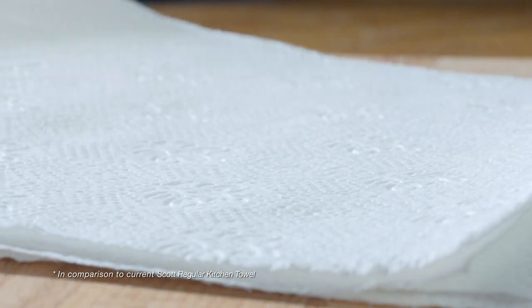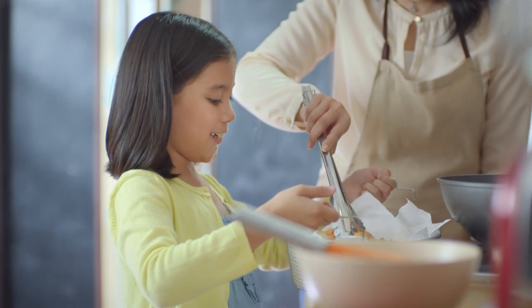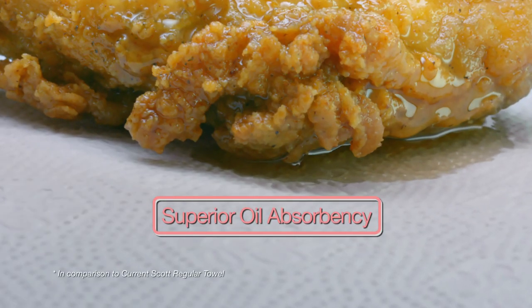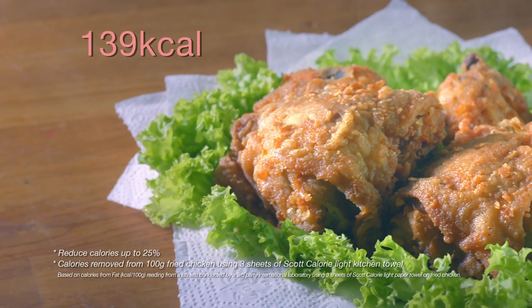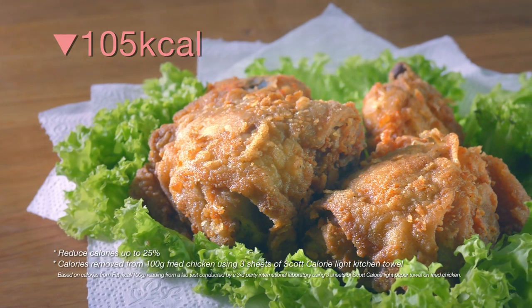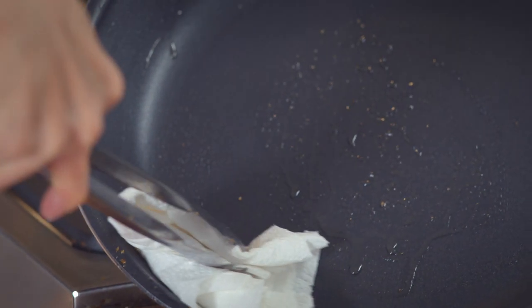It has 40% more fibre, which ensures superior oil absorbency. It helps reduce calories by up to 25%, so I don't have to worry at all. And it's a breeze for me too, because cleaning is easy. Just a few swipes.